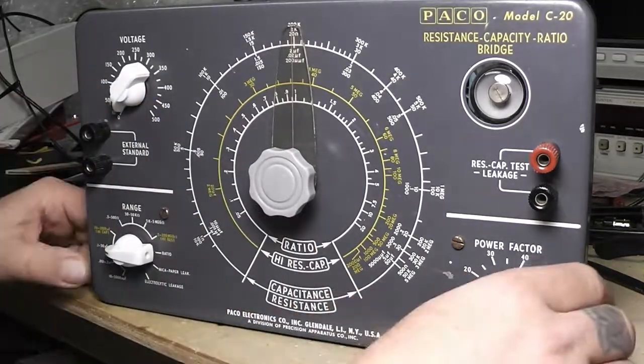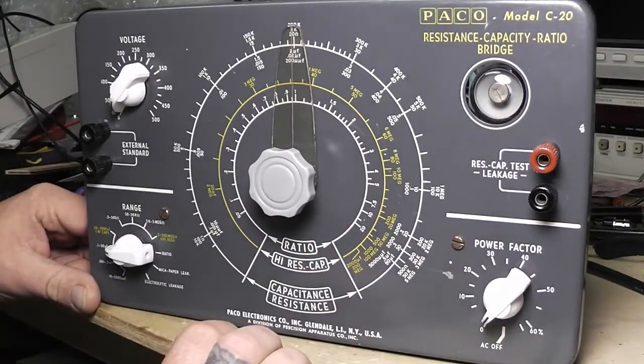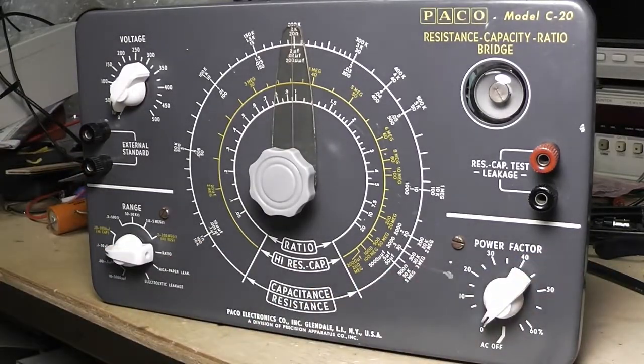We'll go over that and see if it needs it — usually they do over time, and I've changed out some components, so most likely I'll need it. Anyway, I hope you enjoyed this and I'll come back in part three. We'll go through it, test out some things, and go through the operation of it.